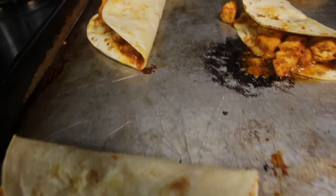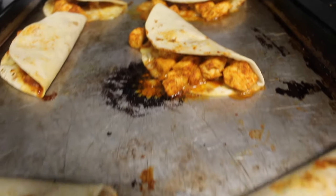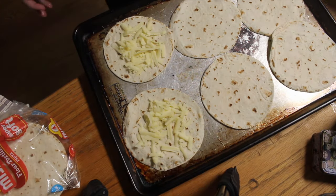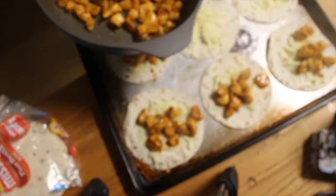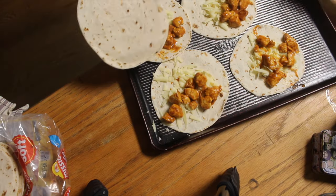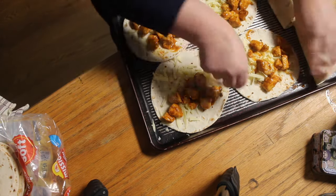I had a post on Instagram go viral where I talked about my 15-minute chicken tacos. It got 3 million views and I really wasn't sure what was happening. But I thought I would make these chicken tacos for you because they are super easy to make and very inexpensive. I think when all is said and done, it costs me $9 to make 10 tacos. So let's go.